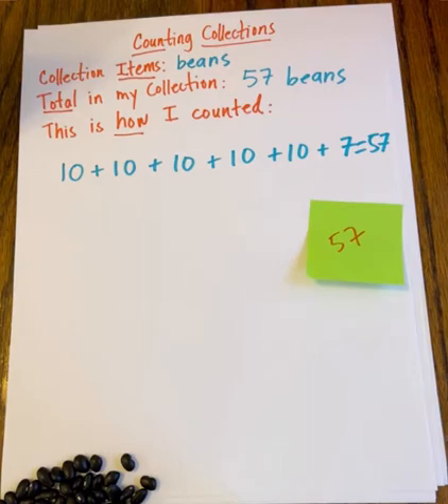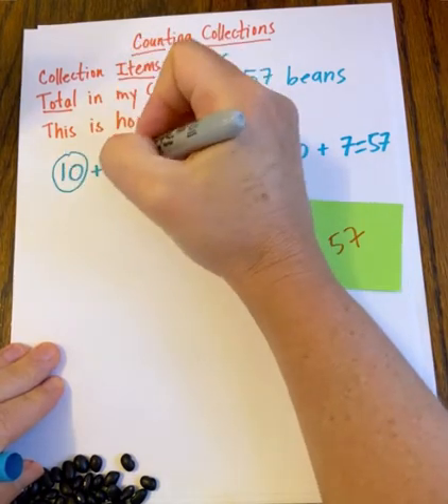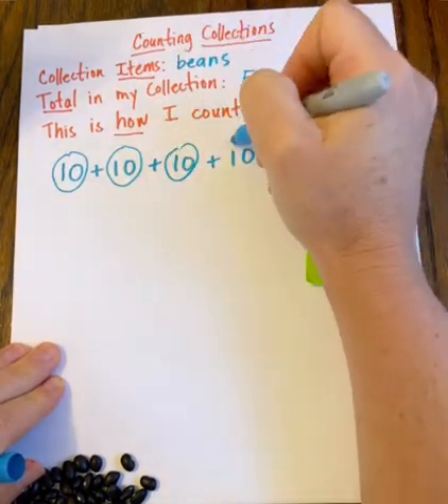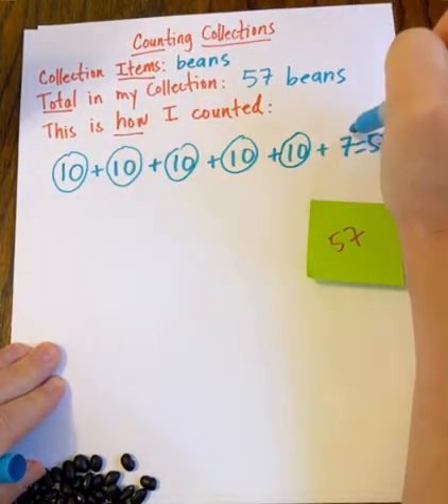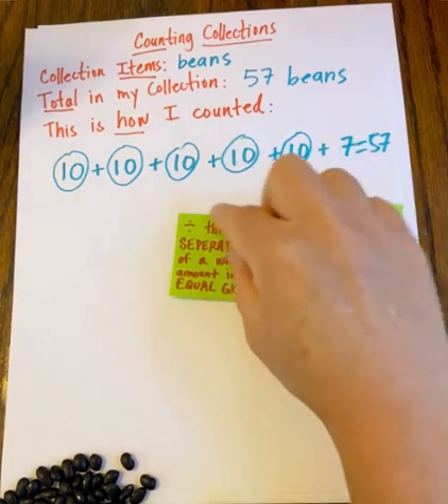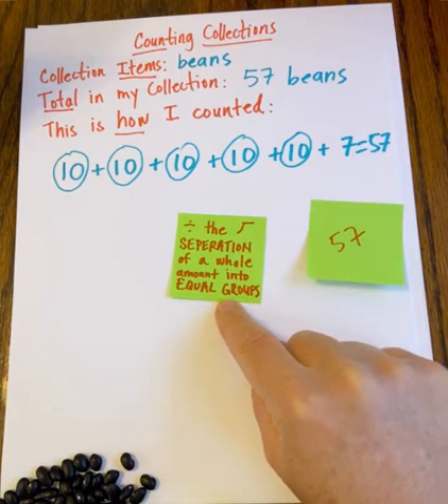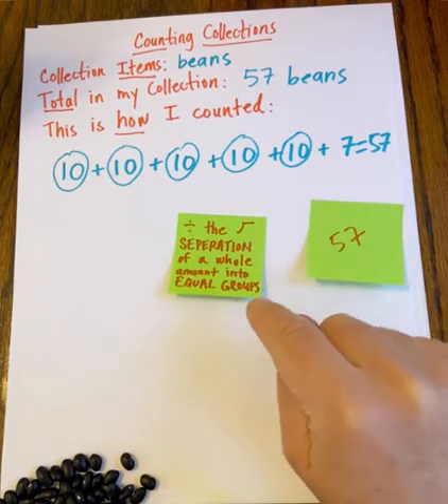Now that I've done that, I'm going to make little circles — those are my circles of beans, kind of my groups. This was my leftover. Now, because we are focusing on division in fourth grade, I thought it might be interesting to use our collection to think about how we could separate this total amount, this whole amount, into equal groups.